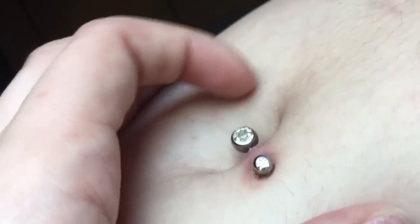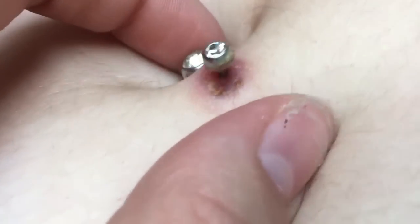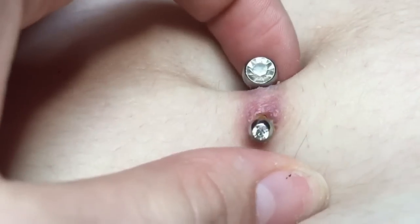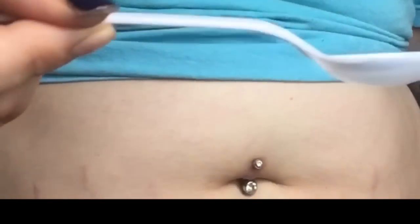Okay, so this is what my belly ring looks like. It's kind of flaky, it's got some crust, it's pretty disgusting — sorry for my belly. I just have a hairy belly and I have stretch marks from the baby. So yeah, that's what it looks like — pretty nasty. Now I'm going to show y'all how to clean it.